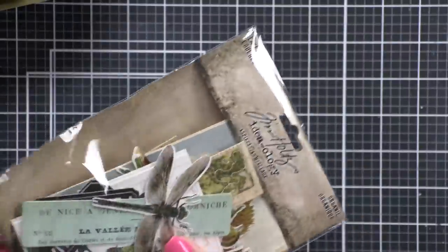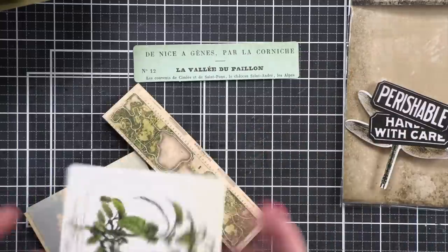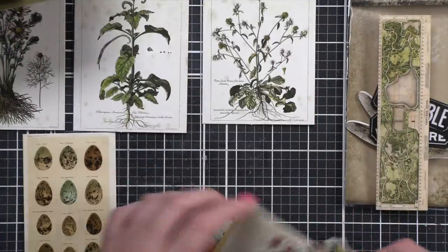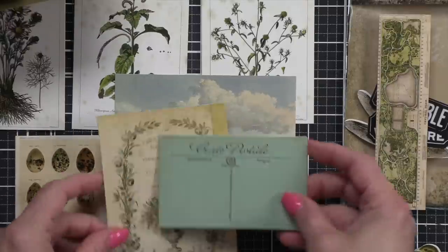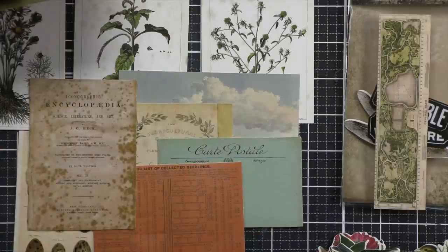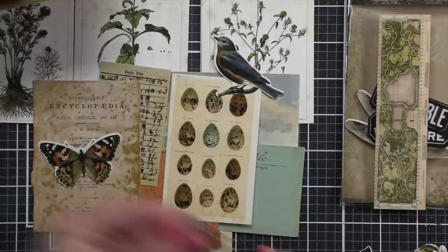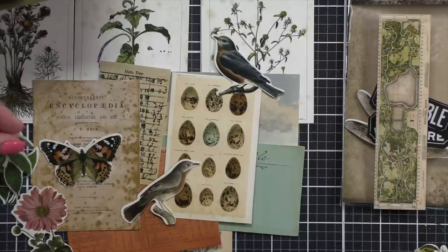I always love to bust out the ephemera packs when working with a kit that has them. What I always do when I open up the kit is sort everything out, lay it all out, and start to look at it and think: what do I like together? What of these pieces can I see combining to create really fun, more mixed media type card designs, but still have a very beautiful and cohesive card?